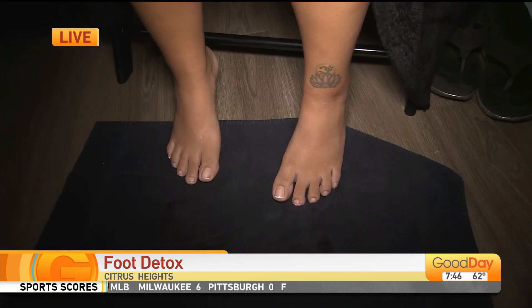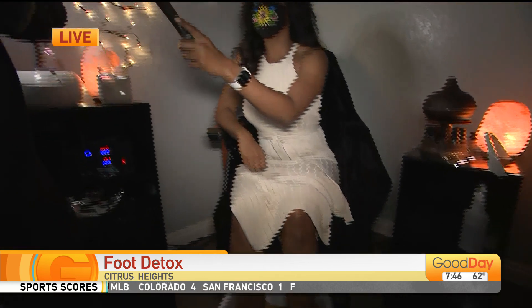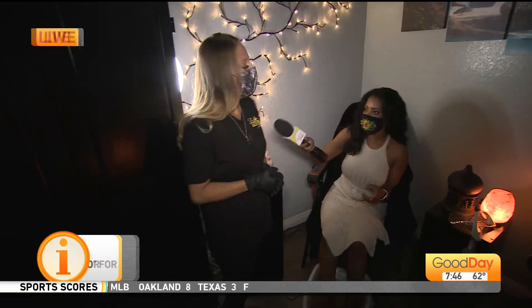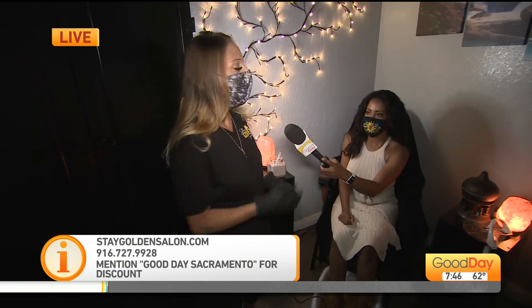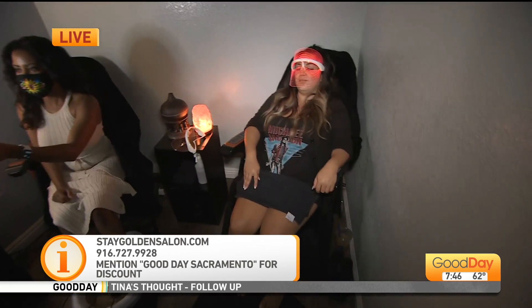The less toxins we have in our body, the better we're going to feel and the better we're going to sleep. We're affected by a lot of things in the world — free radicals, stress, preservatives in the food we eat — there's so many different things attacking us these days. The treatment itself takes about an hour, and the best part is you get an hour of full 'you time' — massage chairs, a warm foot bath, aromatherapy, salt therapy.